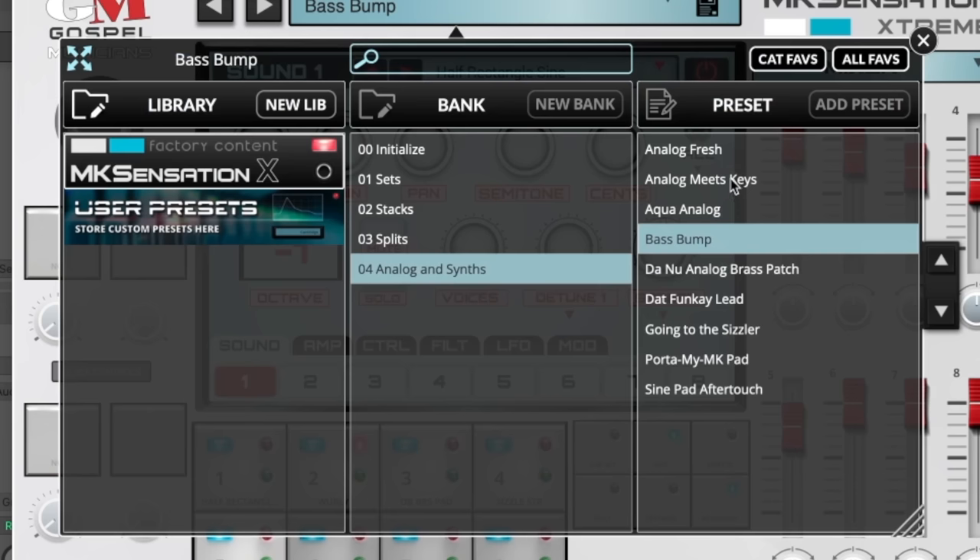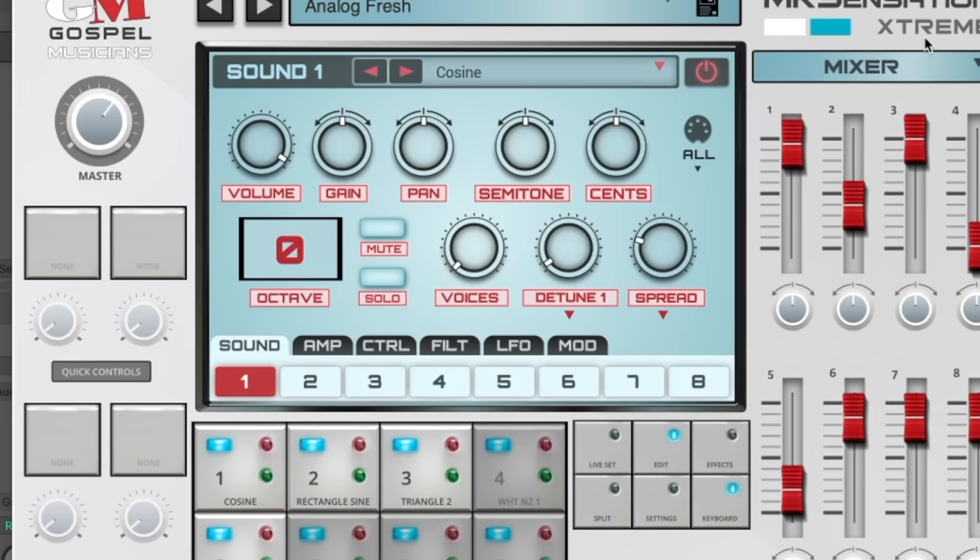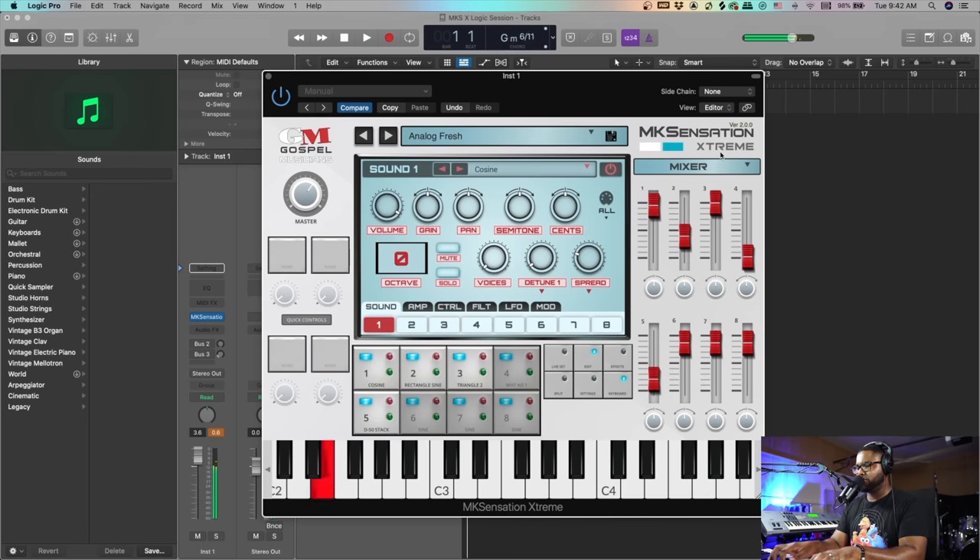Let's check out the Analog Fresh. Chorus for days — jeez, this patch is incredible.